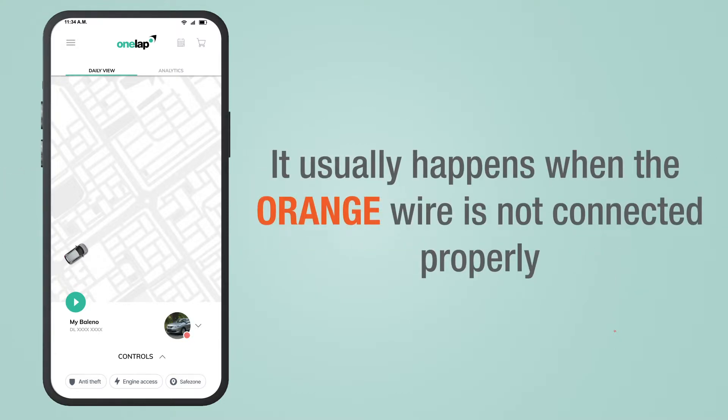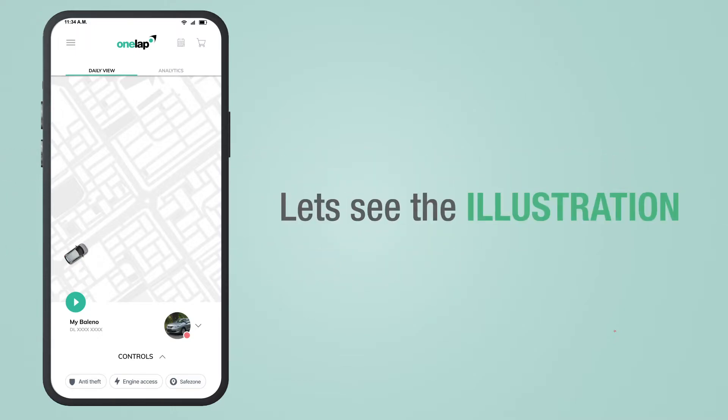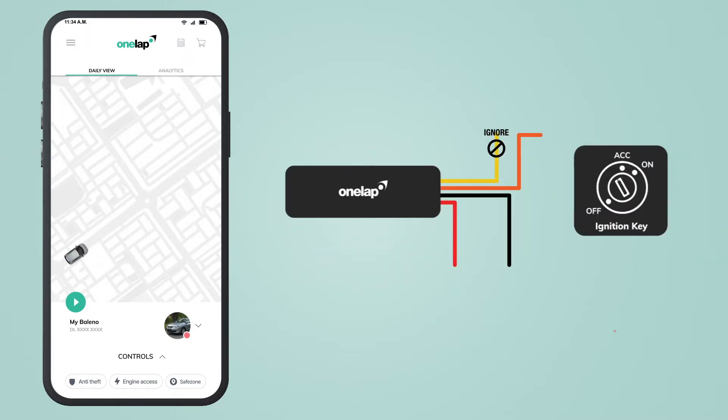This usually happens when the orange wire is not connected properly. Let's see the illustration. When you connect the red and black wire to the positive and negative, the device gets powered up and starts sending live location, but the vehicle status is still red even though it is moving.